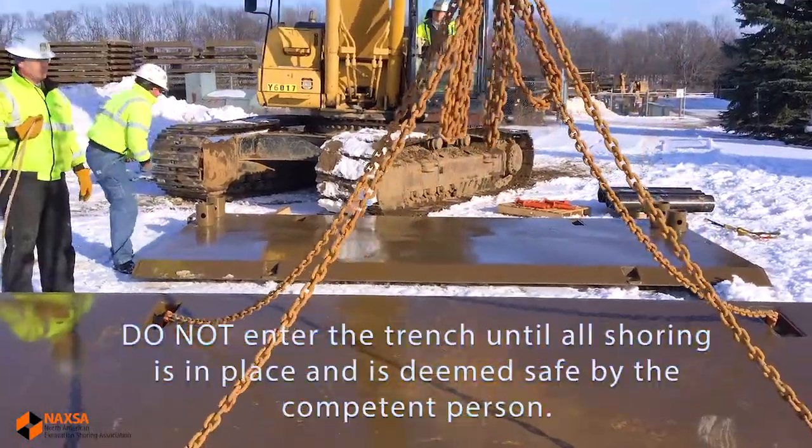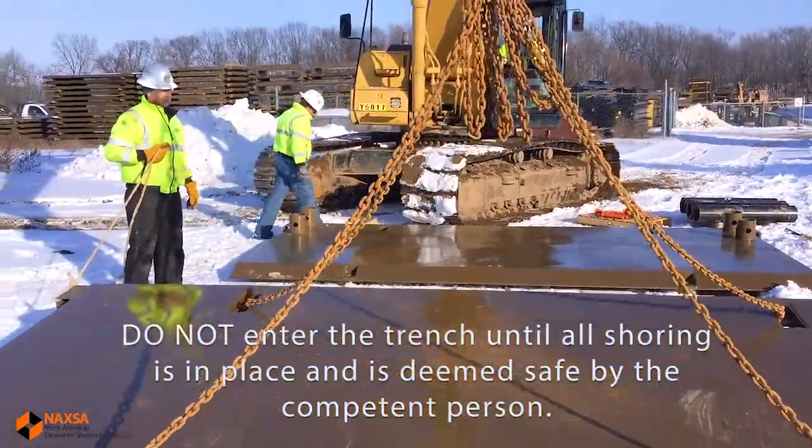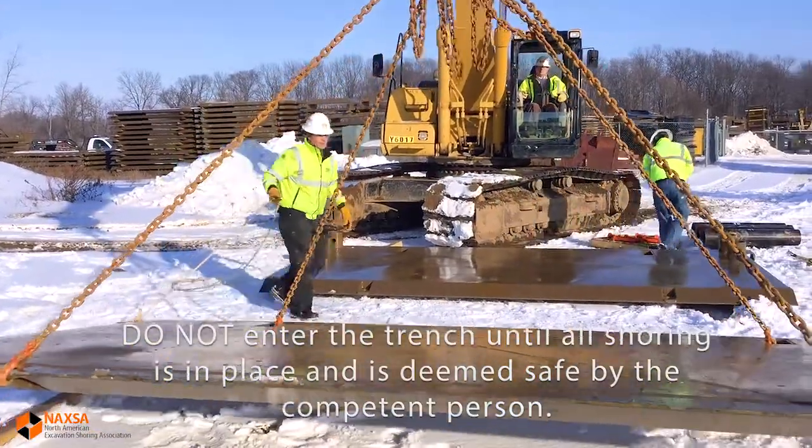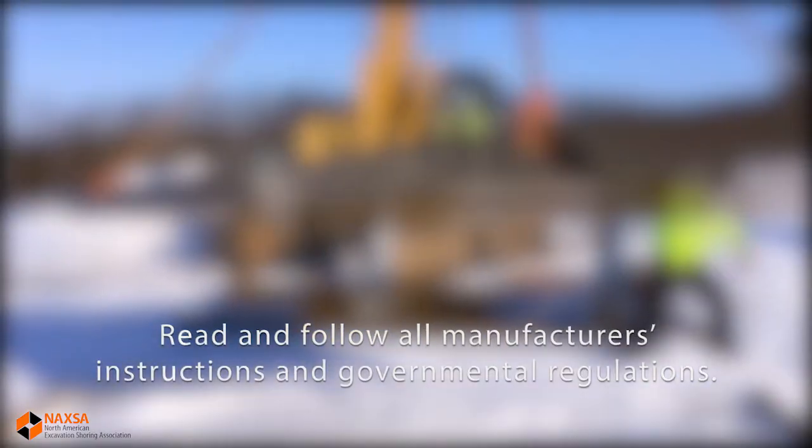Finally, nobody should enter a trench before all of the shoring equipment is in place and the competent person determines it's safe. Check with the manufacturer or distributor who supplied your equipment if you have any questions.